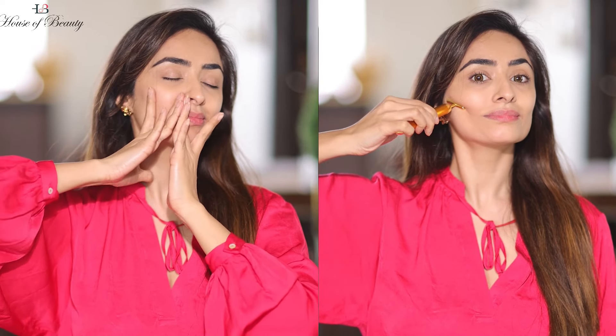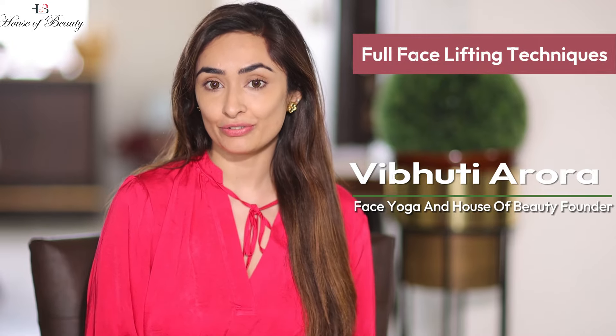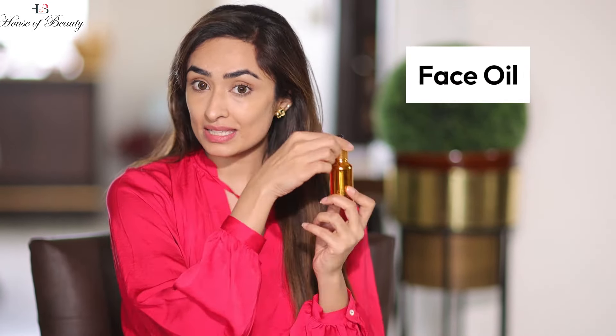Overall face lifting at home — who does not want to do face lifting at home? With me, Vujundi Aurora, a face yoga practitioner, we will cover an overall face lifting technique. For this technique, you need a face oil, because my techniques are a combination of face yoga and face massage. We stimulate our face muscles and flex them for better results. You need to activate your face oil with ingredients.